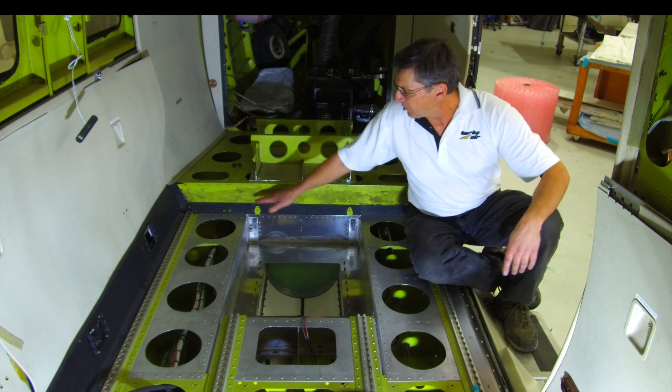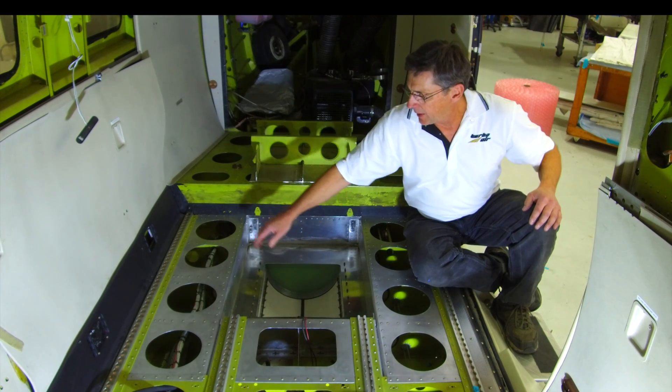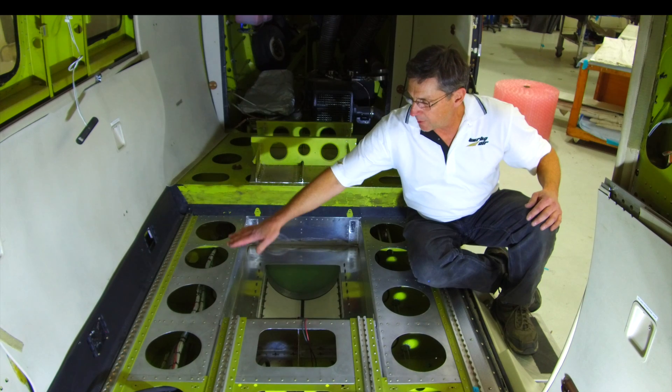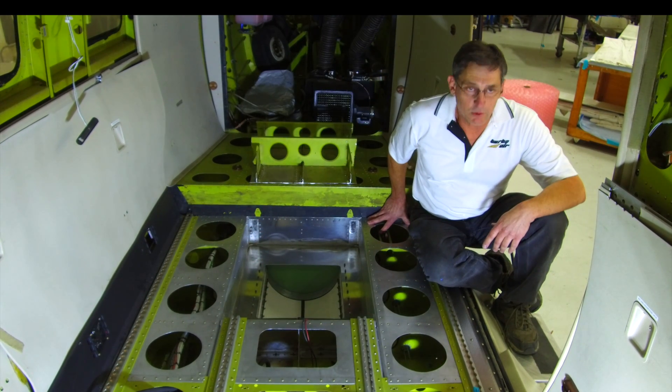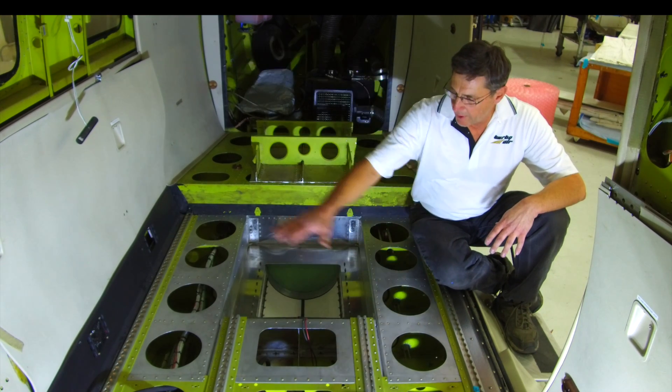The floorboards were modified in this area here, and we have rubberized floorboards that are going to go in to replace the original ones, so that it will be a non-skid, non-slip floor all the way around the camera bay.